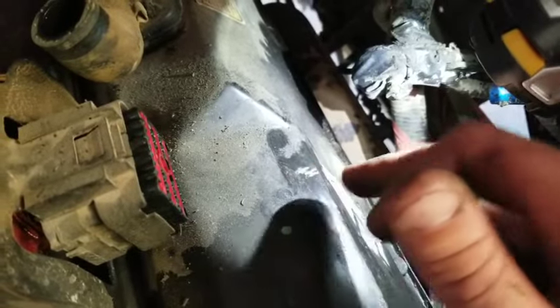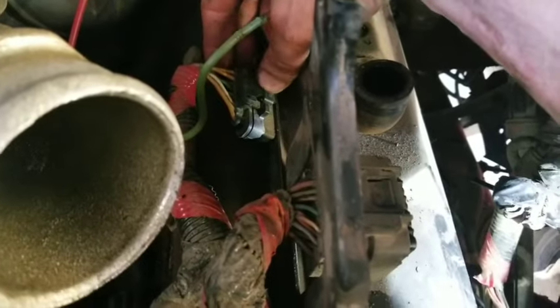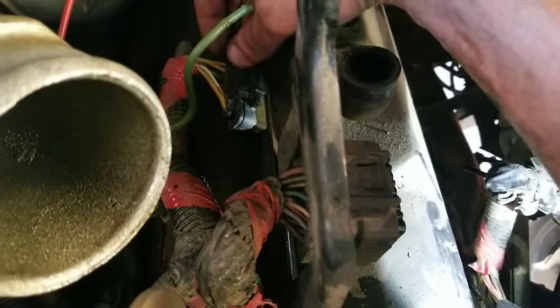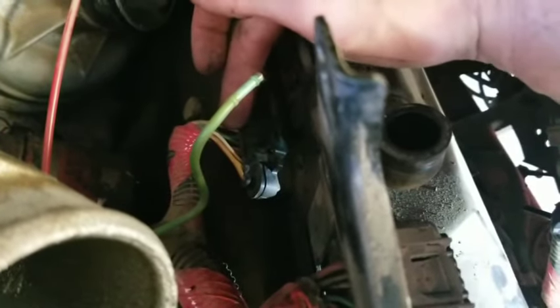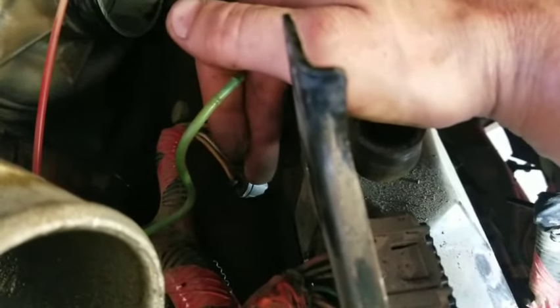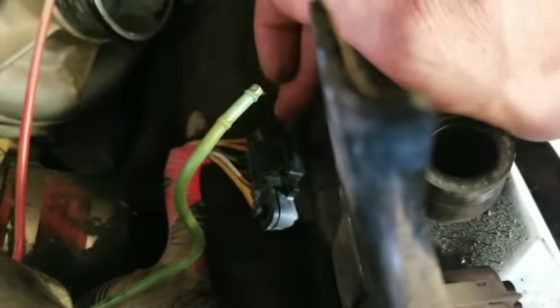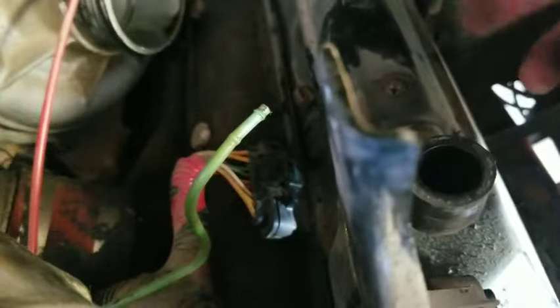That is a really common problem with these engines given how much they vibrate. You also want to check the condition of this plug right here and pull it out, because what happens a lot is your glow plug wiring — these two big wires on each side — they draw a lot of current. If you don't have a good enough connection, it will often burn and sometimes spread into the adjacent wires in this connector, which run through the valve cover gasket to your injectors.